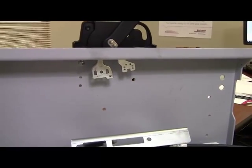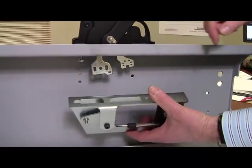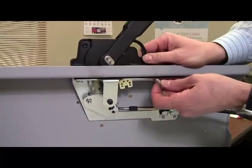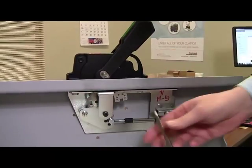Now attach the Flex Cable mechanism to the operating handle. Note that there's a keyhole which allows you to slide the mechanism into place. Now secure the handle by installing the bottom screw. You can then tighten both screws to the specified torque.